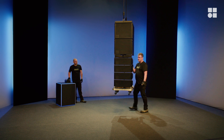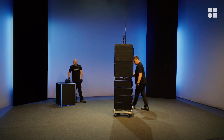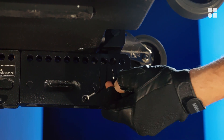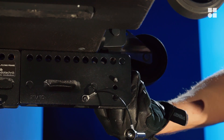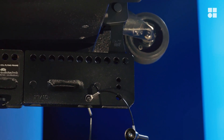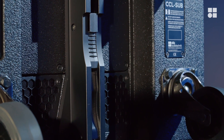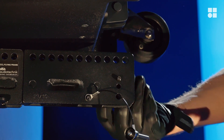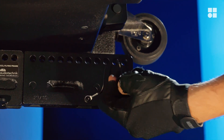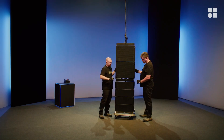Gently land the array. Disengage the rear pins on the flying frame. Lift the rear hoist slightly and store the rear link of the sub. Detach the subs from the front of the flying frame.